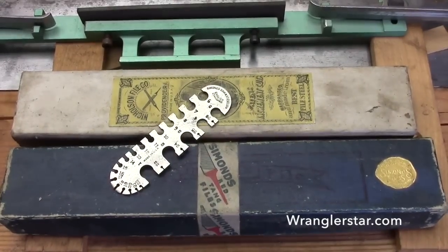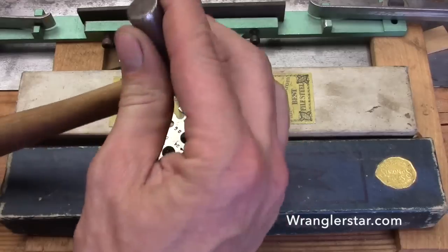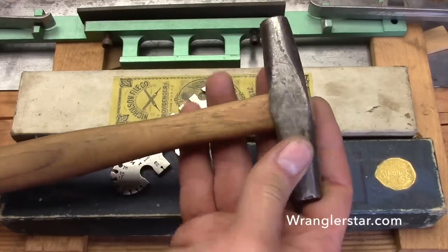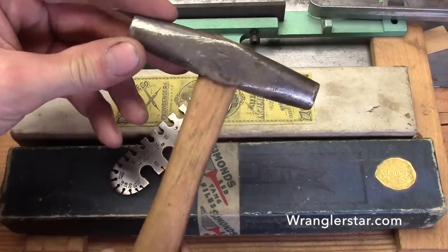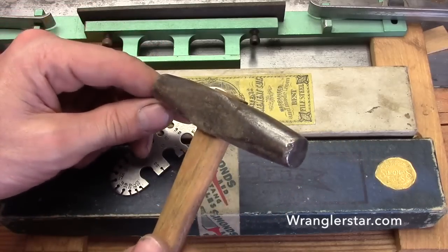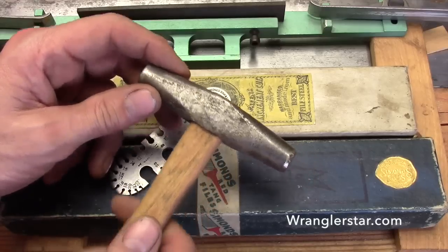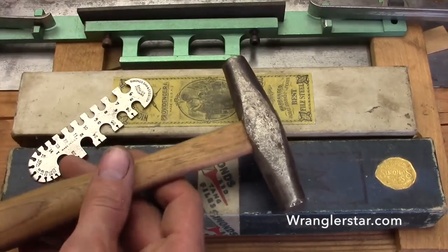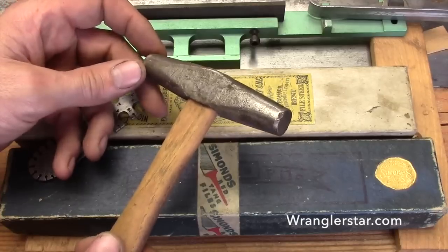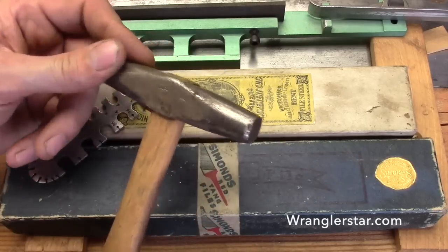Another tool I was very fortunate to have — good luck finding one — is a hammer made for swaging. Swaging is the process where you very carefully and precisely hit the raker and bend it over toward the top of the pin gauge. It is a scary process, especially when working on a saw as special as some of these. One wrong strike and you can break the raker off and essentially destroy the saw.